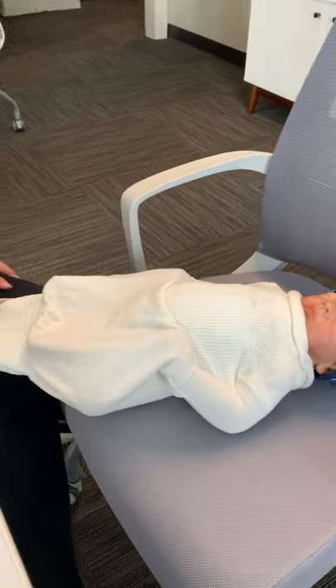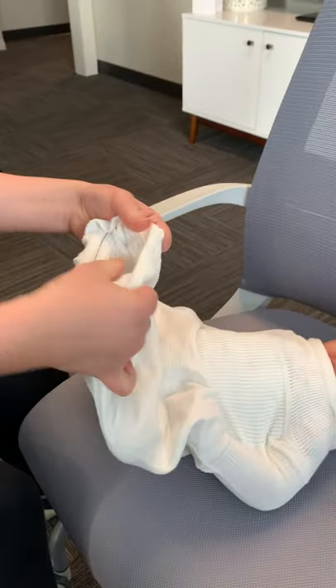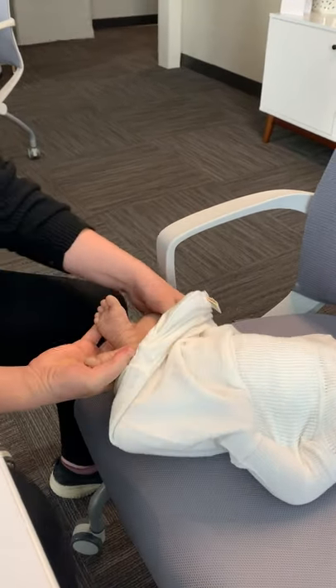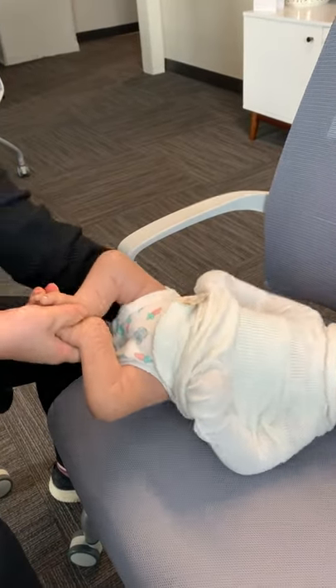So then demonstrate — okay, poopy diaper time. I don't want to wake the baby. Yes. So we've got this flap here, and again, it's very, very stretchy. As a doula, I love that. So easy.